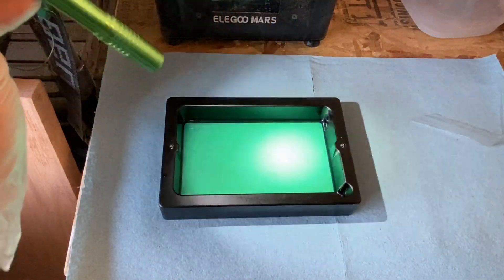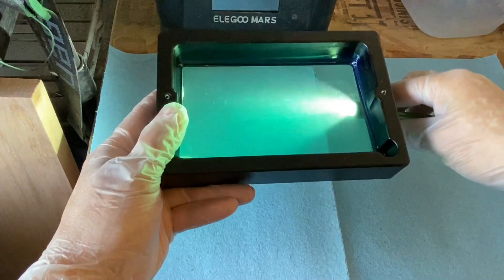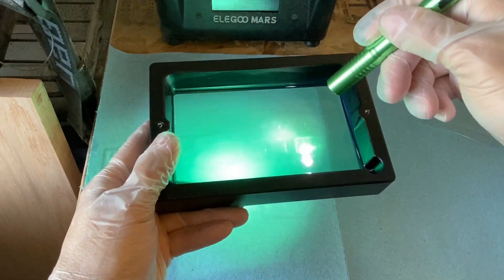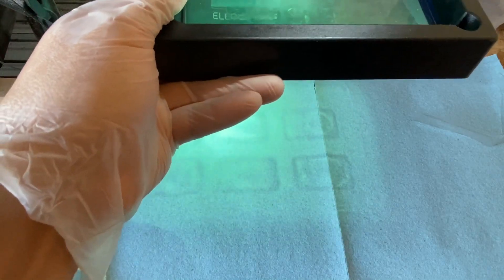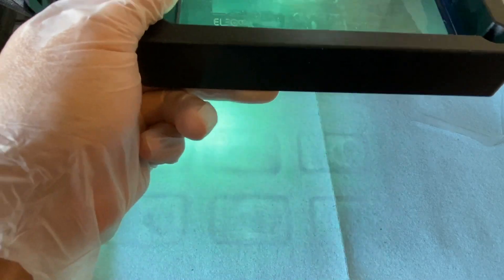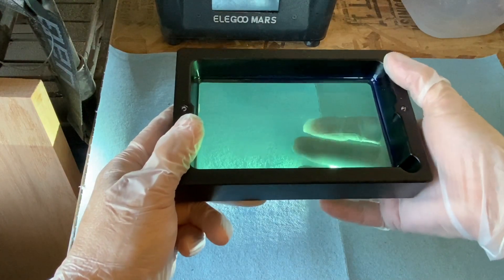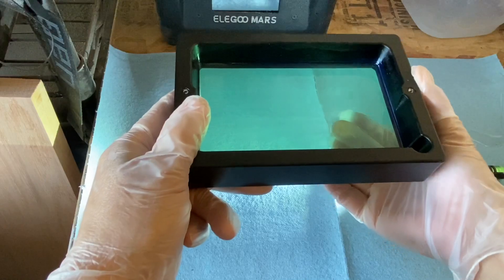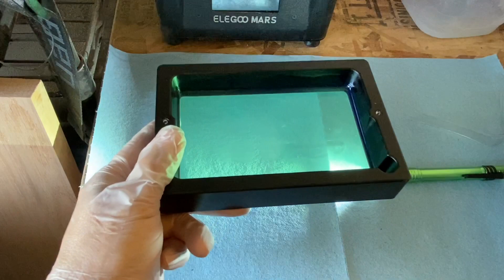I just had a failed print. It's difficult to see — if I pick this up, there you go, you can kind of see them. There are little rectangles in there; you can actually see it better if I hold it there. So you want to remove those six rectangles. I don't want to empty out the vat, so all I'm going to do is take my finger and run it across the FEP film. There we go — now those are all out.